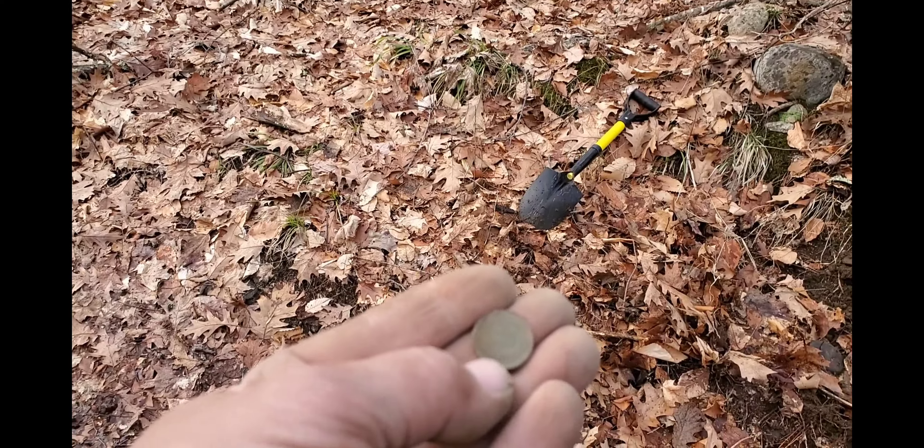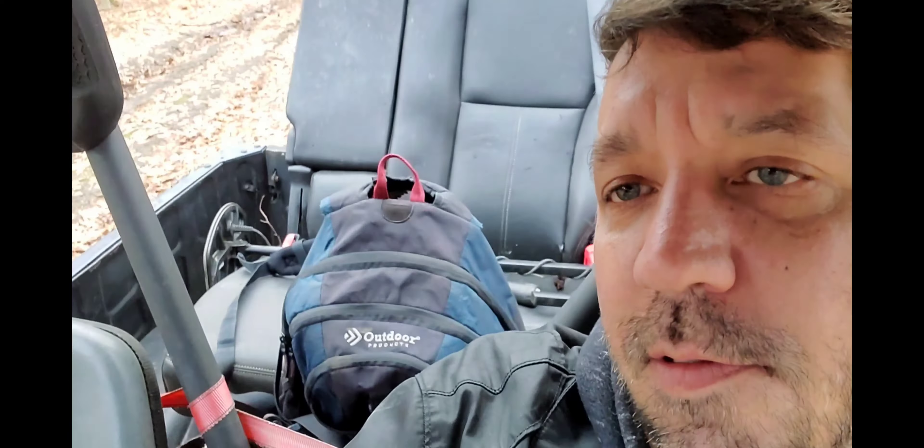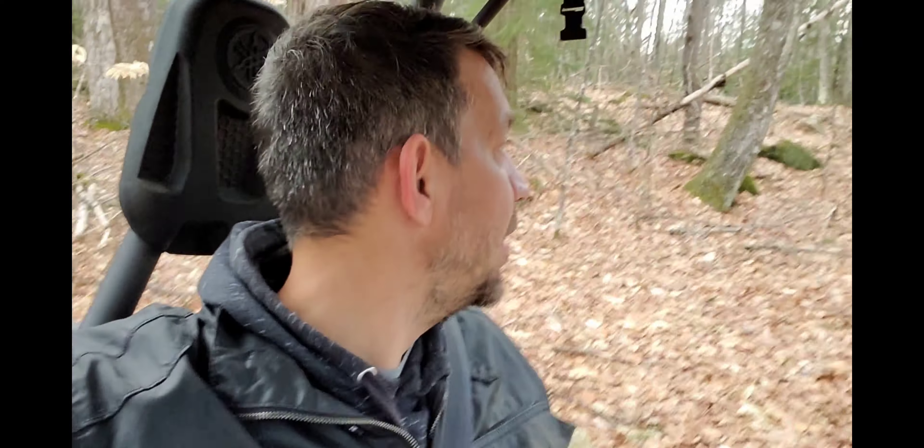I'm going to do a little bit more and then call it. If you watched this video this far, that's cool. Got the detector, shovels, everything loaded in the back. It's been a while since I've been out, so really cool. Seems like we're going to have really warm weather next week — I think we're going to be able to dig into February.